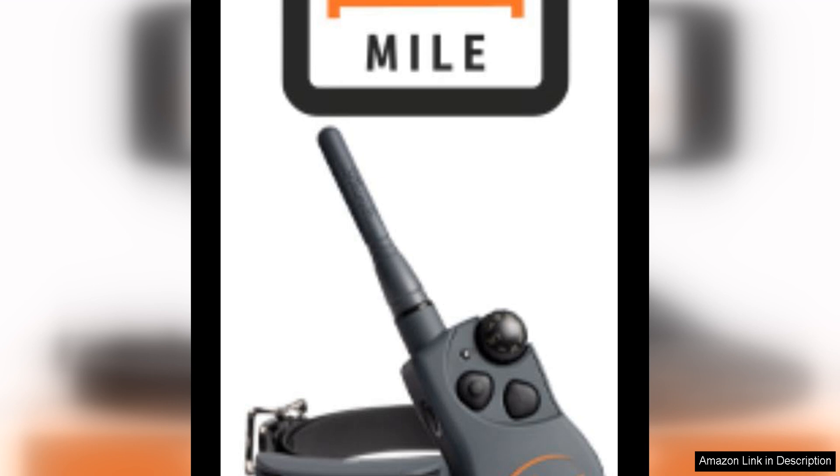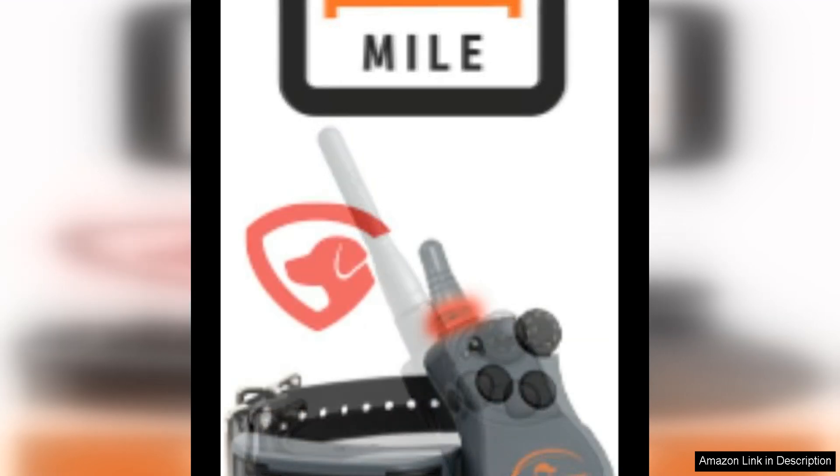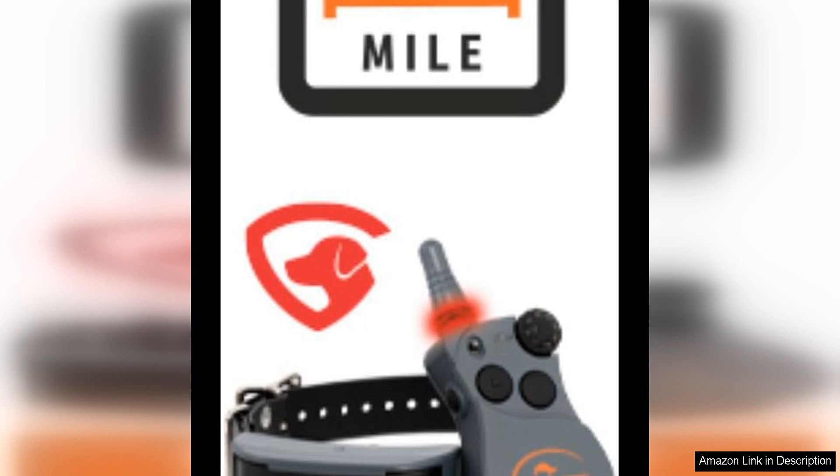The remote features a user-friendly interface with easy-to-read buttons, allowing for quick adjustments on the fly. Additionally, the collar is adjustable to fit dogs of all sizes, making it a versatile choice for multi-dog households.